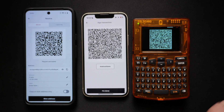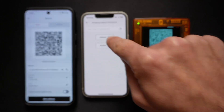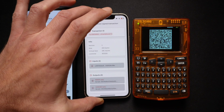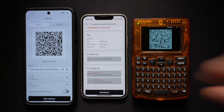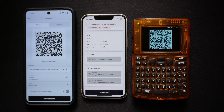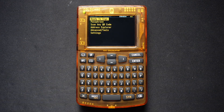Once the transaction is signed, we go back to the device, click Done, click Camera, scan the QR code on ColdCard Q, and scroll down and broadcast the transaction. And that's it! You have successfully broadcasted your transaction from ColdCard Q using Bull Wallet.